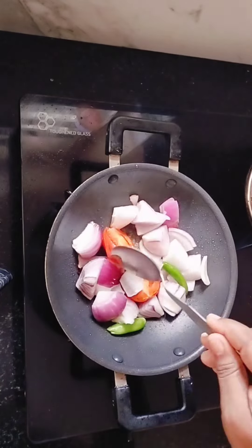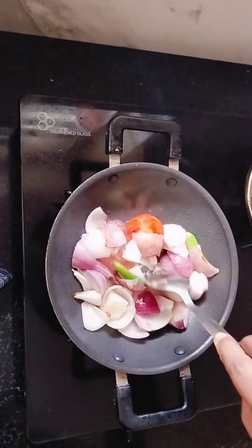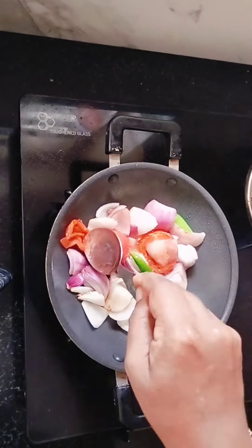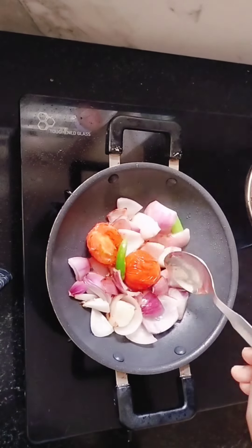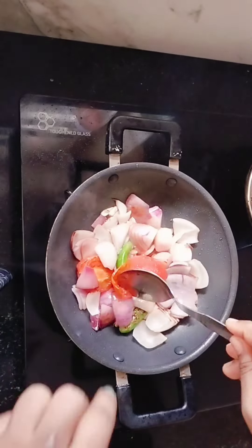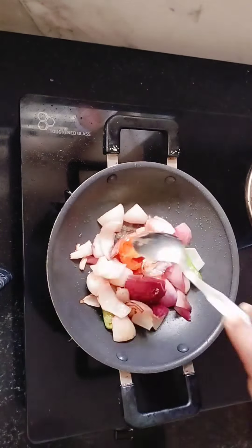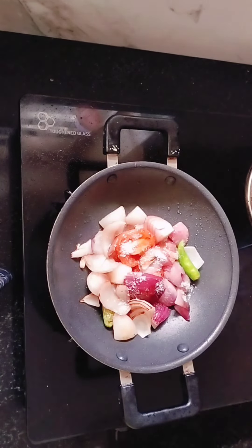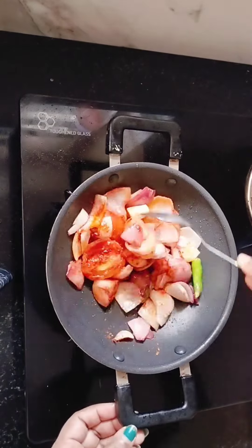We are ready to cut the pot. We will cut 2-3 minutes to cut the pot. Then we will cut the pot. Now I need to add a teaspoon to it.